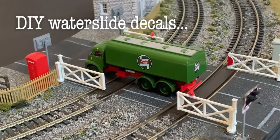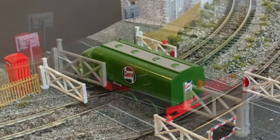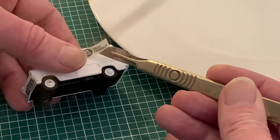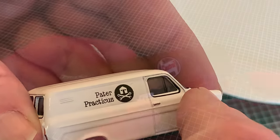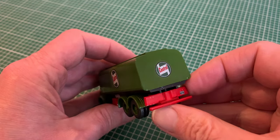One problem with making your own waterslide decals is you can't print white with a domestic inkjet or laser printer, but in this video I want to share a method to get the next nearest thing. Obviously, this isn't an issue if you've got a white surface, or even something quite pale, which will show through when using a transparent decal, but what about a dark surface, or a design that has white in it — how is that going to work?